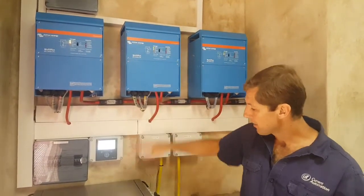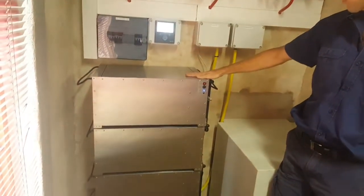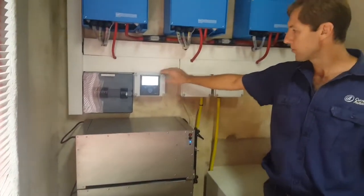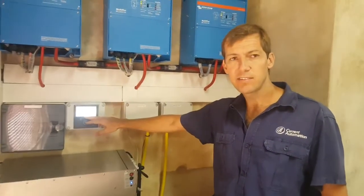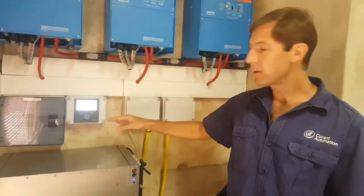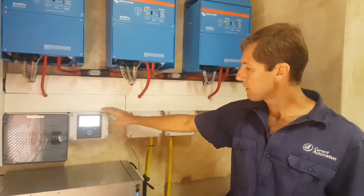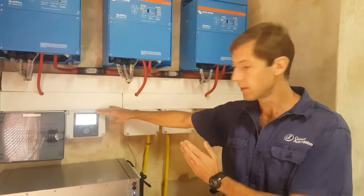These are connected down to a Blue Nova 16 kilowatt hour lithium battery, which is connected through the Victron system with a CAN bus interface to the color control. This gives us full information about the battery and allows us to utilize the Victron ESS assistant, which means we can cycle the battery down to a certain level, inject power back to the grid from the Fronius, and control the Fronius PV inverter down to zero feed-in to the grid.